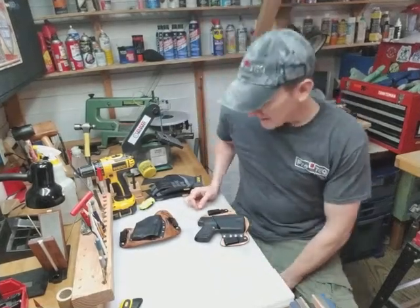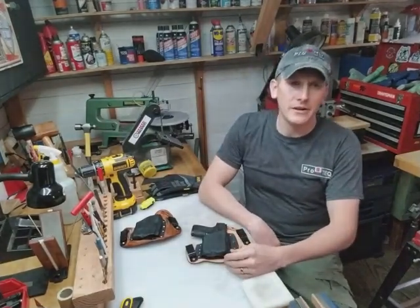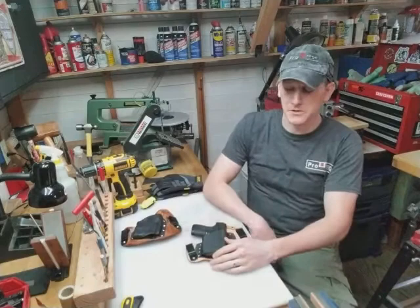Welcome to ProTech Custom Gear. We've made some more improvements to our design. I think we're on like the sixth generation now for the leather template, along with other improvements to the Kydex and other features of the holster.